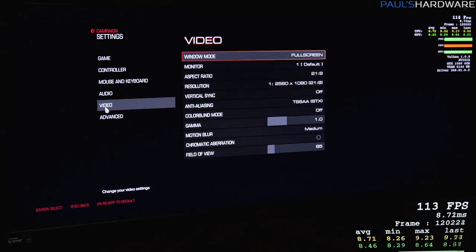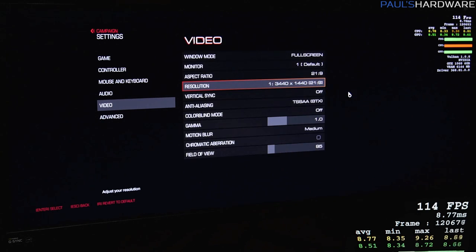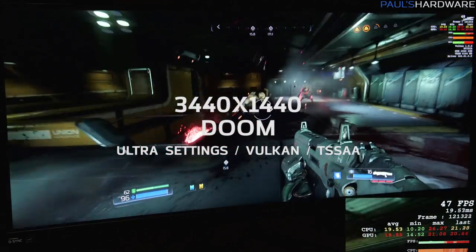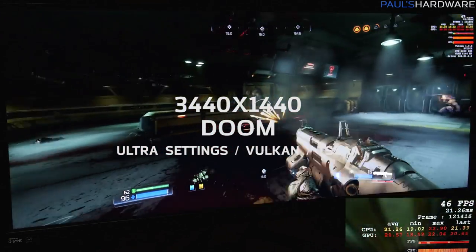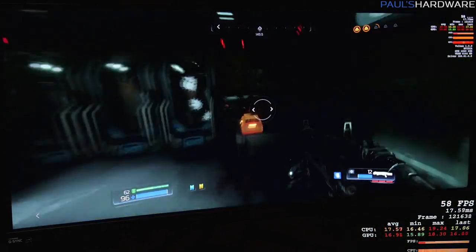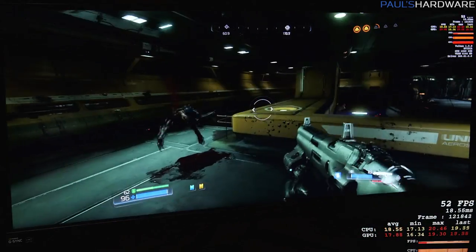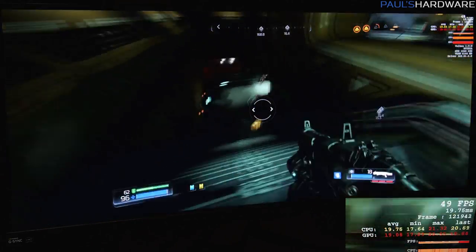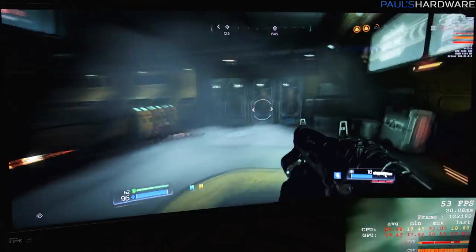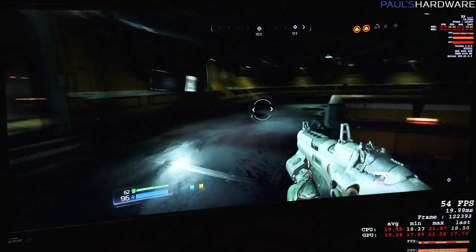Now switching over to 3440 by 1440 in Doom. The frame rate has definitely dropped — we've got a lot of red showing up, because we're down below 60 frames per second. That's no good.